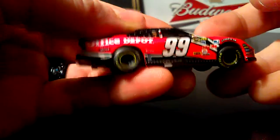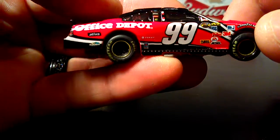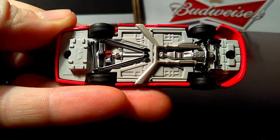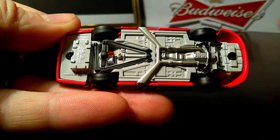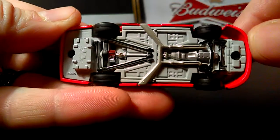Same on this side as the other side. And underneath — pretty detailed, and it's metal, which is pretty nice. You can see they colored a lot of the underpart of the car, which just adds a little extra to the diecast.